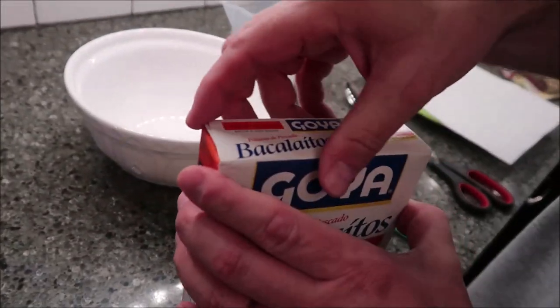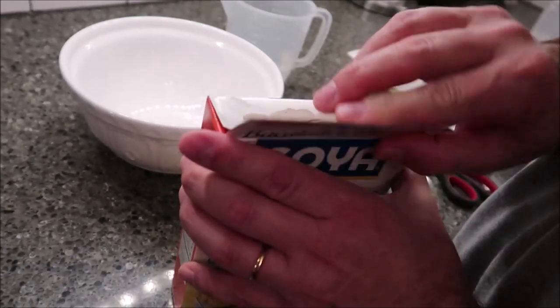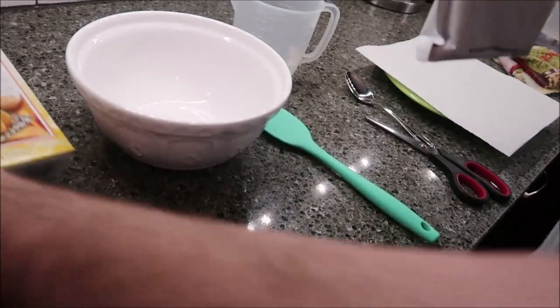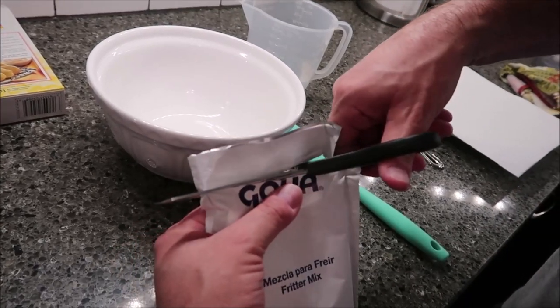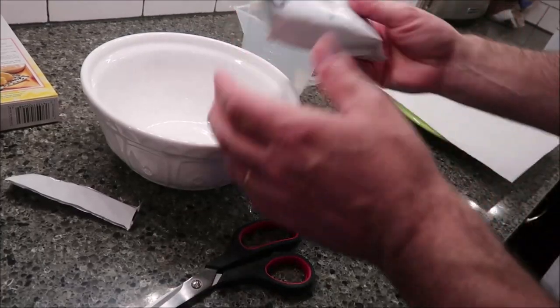I've got my oil going in my pan. It does say the fish has been deboned, but you may still run into a bone — but you've just got to go for it.